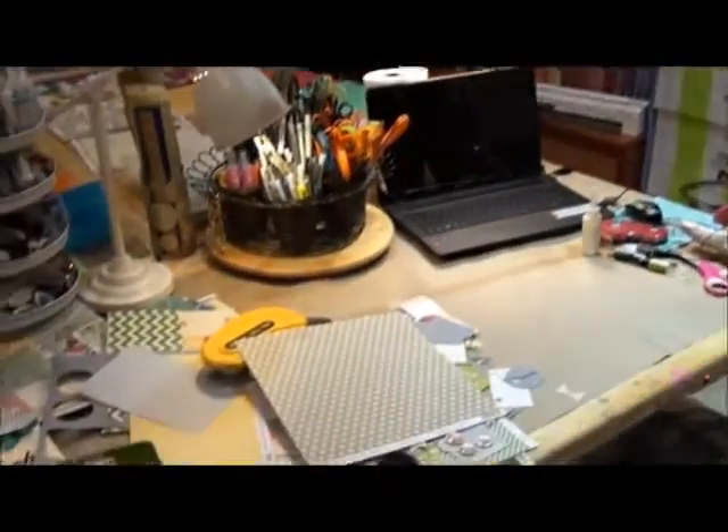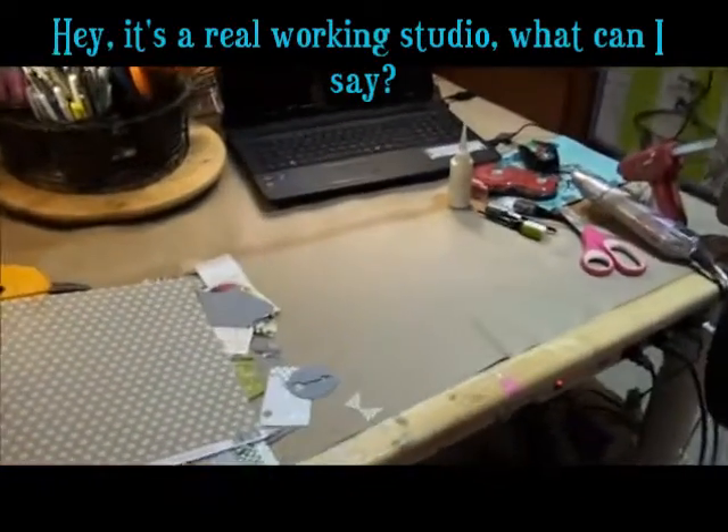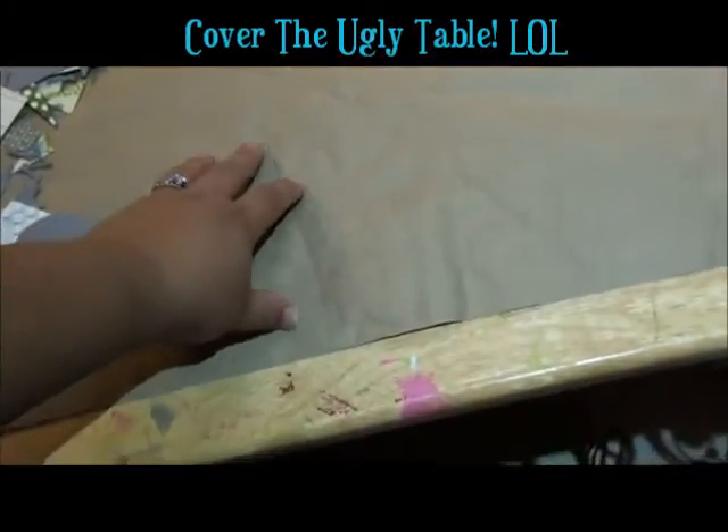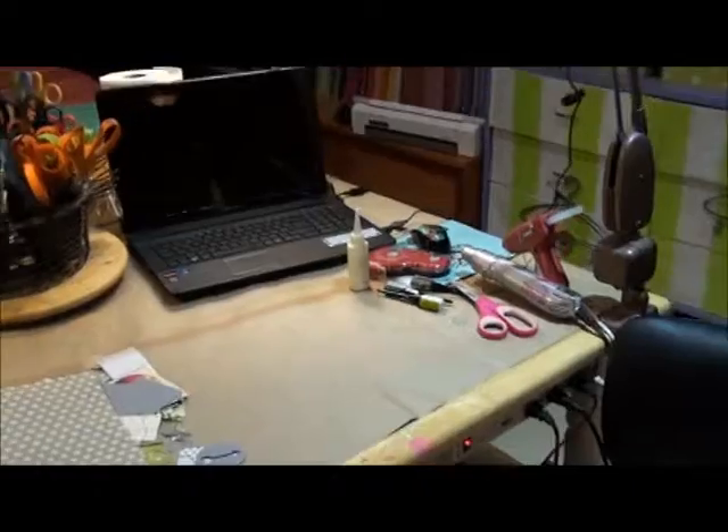This is what my video setup looks like — this is my table in my studio. I have a pretty big wood table and it has a lot of paint on it. What I recommend if you're going to do videos is to put a really cool craft mat, or even just some craft paper to cover your table. The problem with the craft paper is it does make noise.